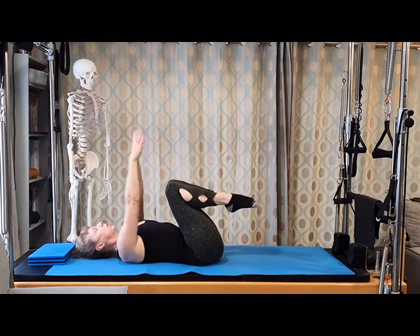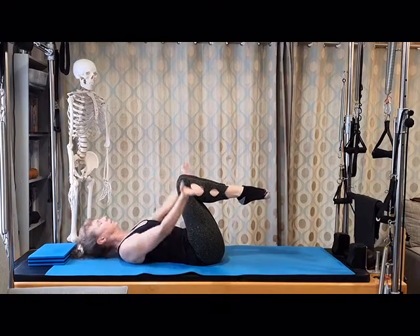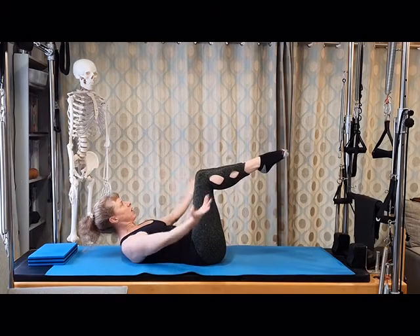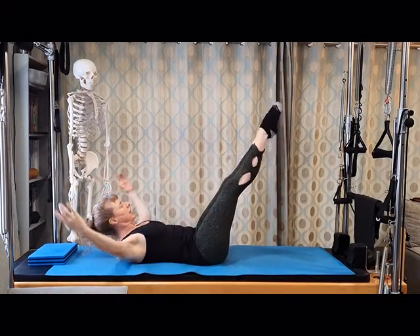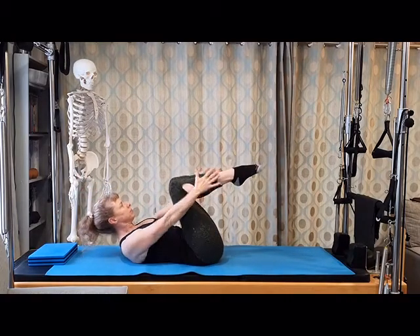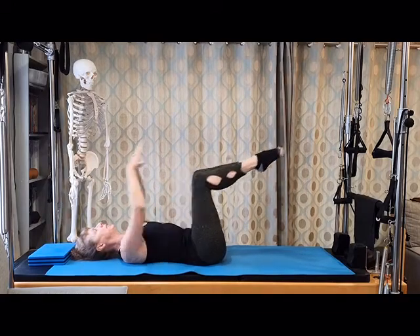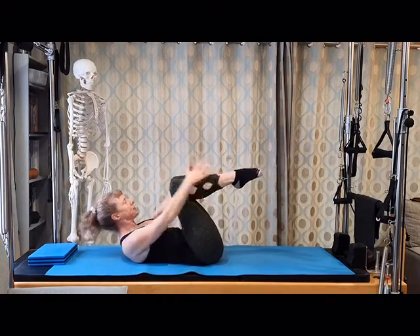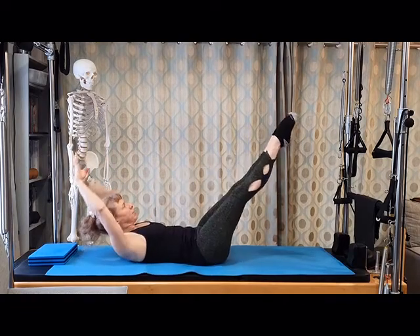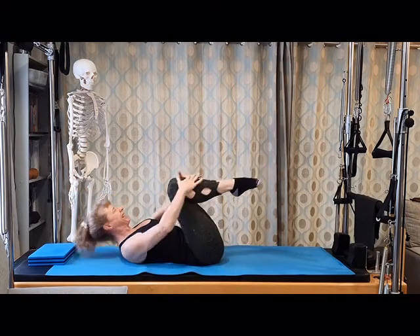From there, head down, we go into double leg stretch. Start to bring the knees out more, circling the arms, head up — circle out, legs extend. Let's take five more. Breathe out, and in. The head can be down again — remember you can still extend the legs away. Two more. Keep the breath flowing, avoid holding the breath. One more. And then release.